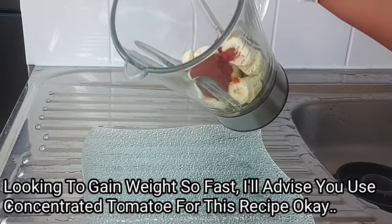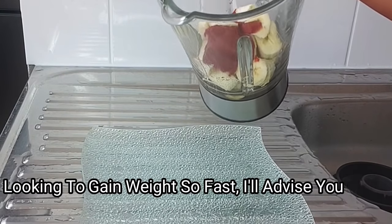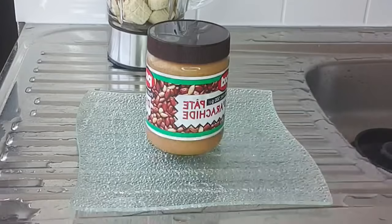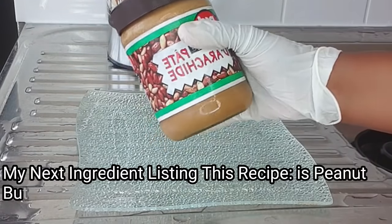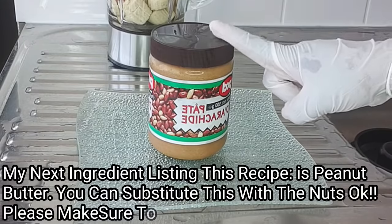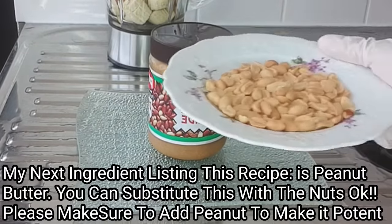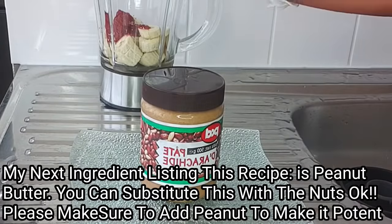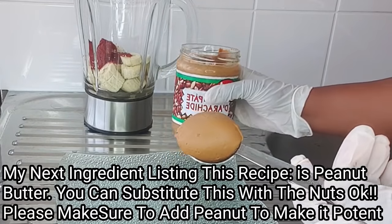Using concentrated tomatoes for this recipe is very, very effective. The next ingredient is peanut butter. I'll be using peanut butter — if you don't have it, you can substitute with nuts; they both work well. I'll add one tablespoon of peanut butter into my blender.